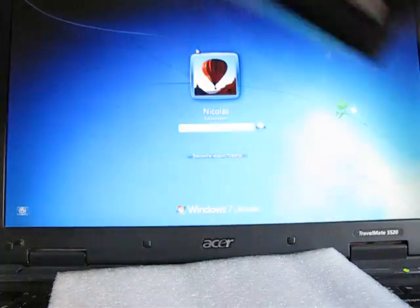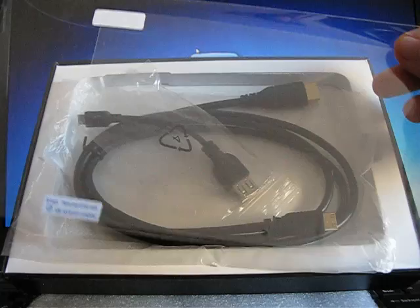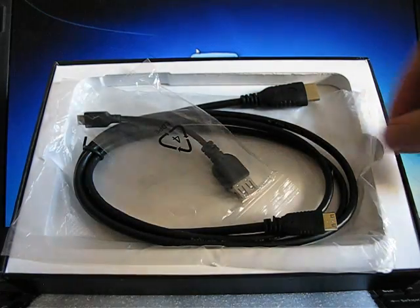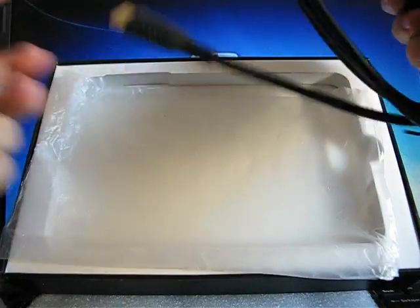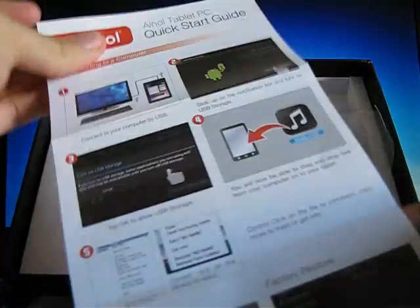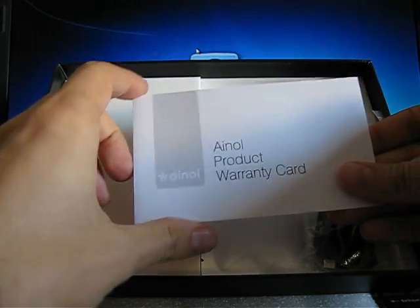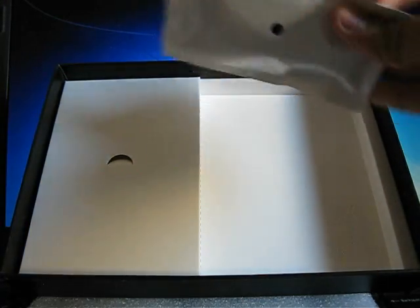Inside the box we can see a screen protector especially for the FLAME, received from SPMOL. There is also an OTG cable and an INOL HDMI cable — you won't find such cables with the FIRE tablet. Additionally there are manuals with a quick start guide fully in English, a warranty card also in English, a data cable micro USB to USB, and headphones.